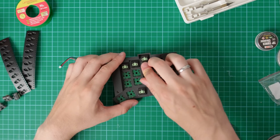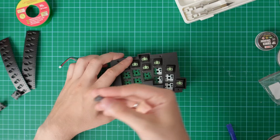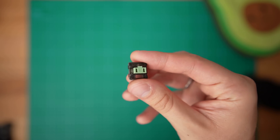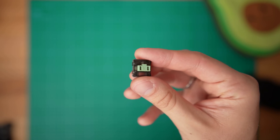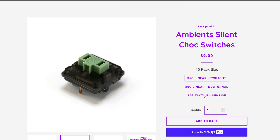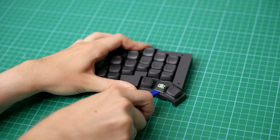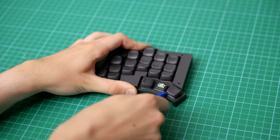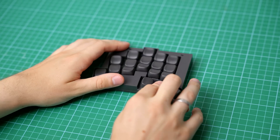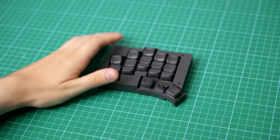For the switches, I went with Choc Ambient Twilight. These are 35g silent linear switches, and the reason I chose them is because the Choc Ambient switches are pretty much the only silent Kailh switches. I work in an office and have no intention of being that guy. The good thing about Totem is that the switches are hot swap, so if I decide I don't like these switches in the future, I can always swap them out for something else without soldering.